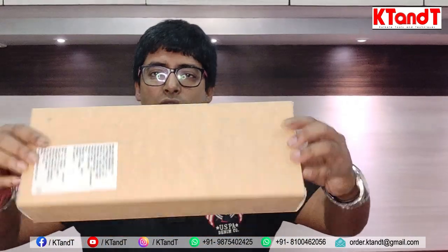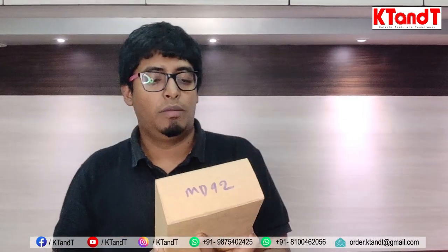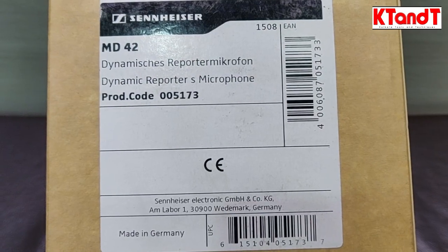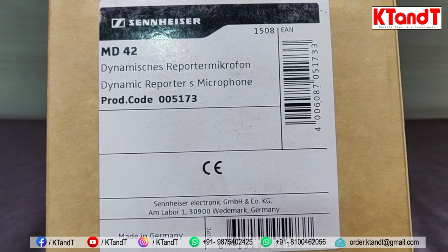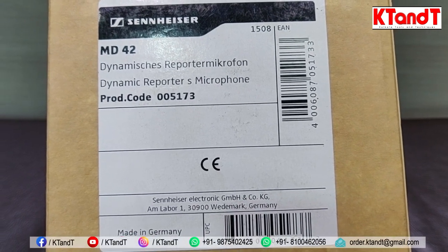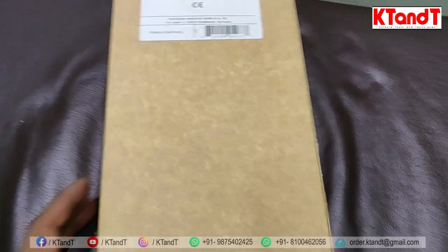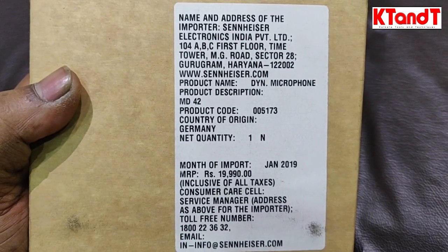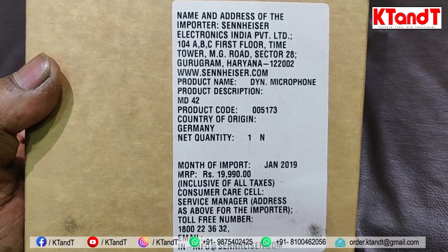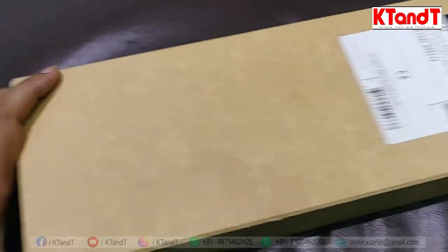Let's see guys. The box is very simple. There is something that has been included. The product code I will show you. So let's see the unboxing. The box has a label on the MD-42, and the product code is 005173. 'Dynamic reporter's microphone' is also written in German. 'Made in Germany' is also written in German. The top side of the label is the same — MRP and month of import are all added. The rest of the box is completely simple.